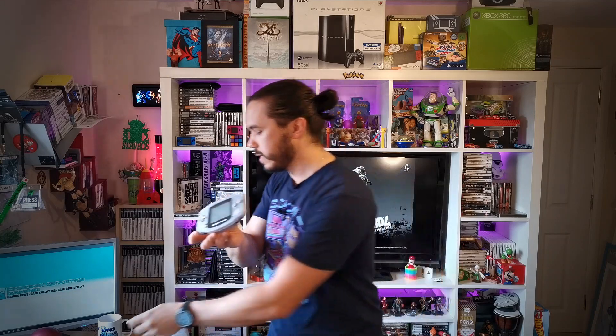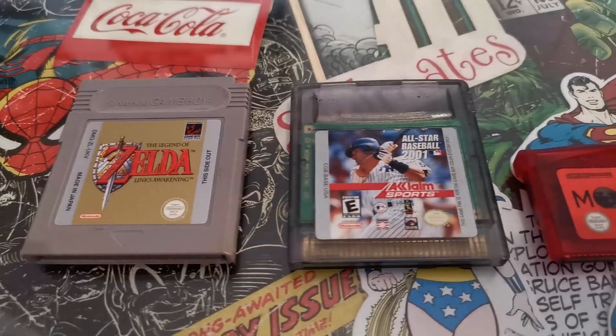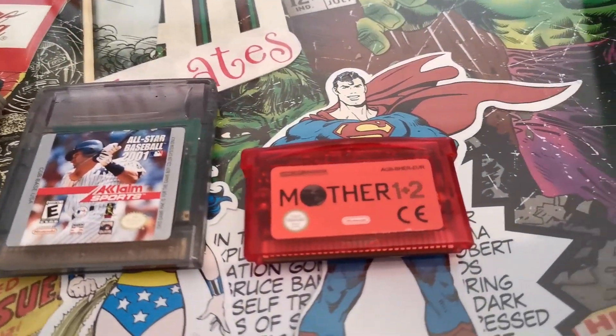Unless you have pure nostalgia for the DMG-01, I'd definitely recommend the Game Boy Color over the original. However, there's another console that might be a little bit more appealing — the Game Boy Advance. Straight away you can see a completely different form factor compared to the Game Boy Color and the DMG-01. It's instantly easier to play, the screen is a lot bigger, and it has a different aspect ratio. The Game Boy Advance also takes completely different, smaller cartridges.